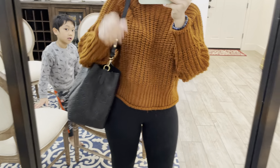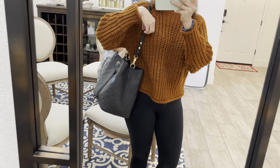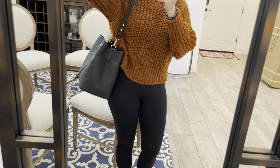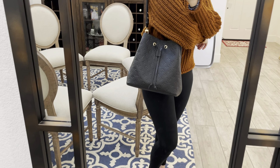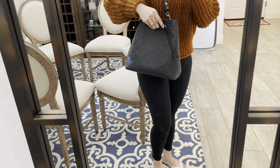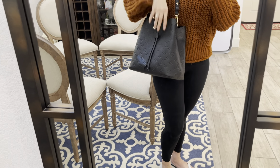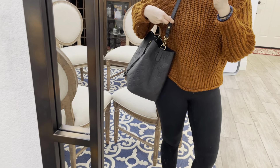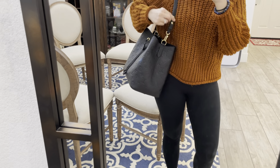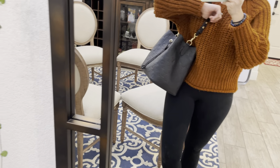I'm going to go ahead and wear it now to show you how big it looks. I'm five-foot-two in height, so here you go. It's not too big, not too small — just perfect. You can still fit all your daily essentials inside; it's pretty spacious — you could even fit a MacBook Air in there. You can also wear it crossbody with the strap, and it sits right up here, which still looks great.